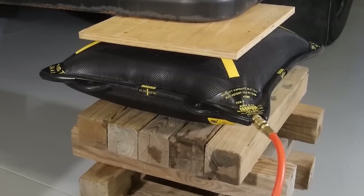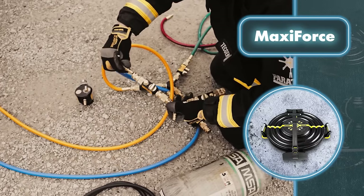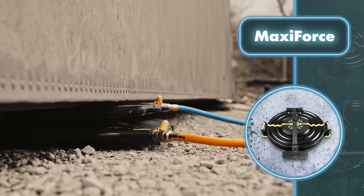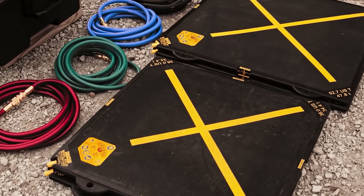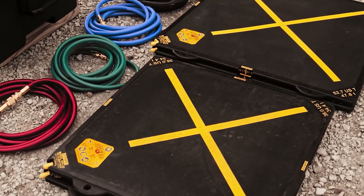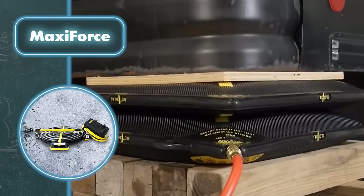The secret lies in its clever design — it's a robust assembly of three layers of neoprene reinforced with strong aramid fibers. When fully inflated, this combination renders the bag incredibly sturdy, durable, and resistant to chemicals. These bags come in various sizes and shapes tailored to different tasks and situations.